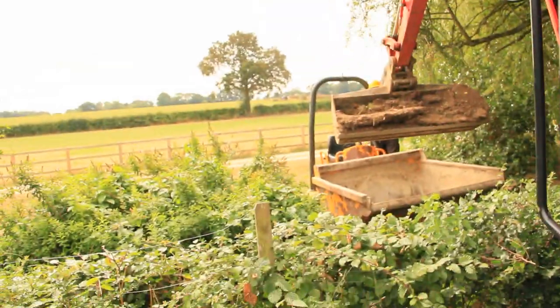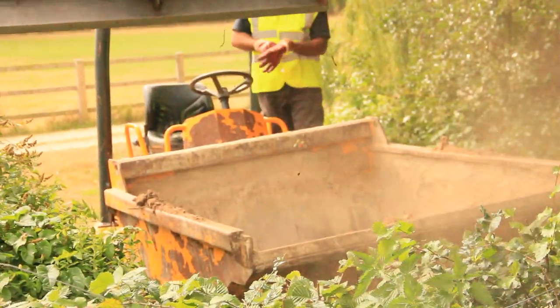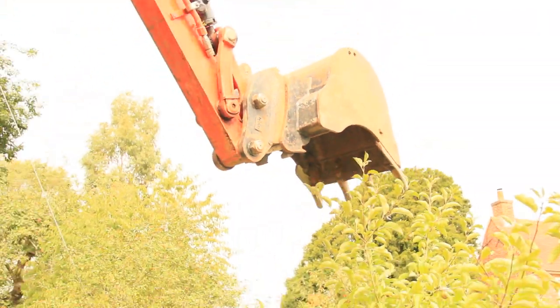We're going to put it into this dumper. This particular customer has asked that instead of taking it away, the soil be tipped in a field, which we're obliged to do because that's the customer's requirements.